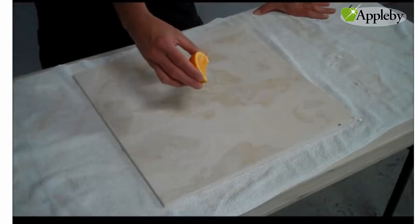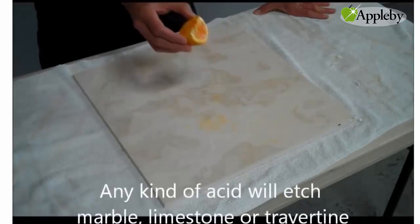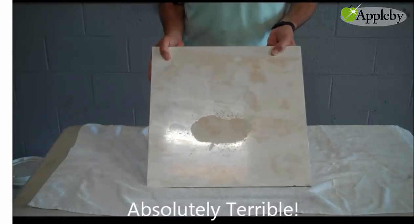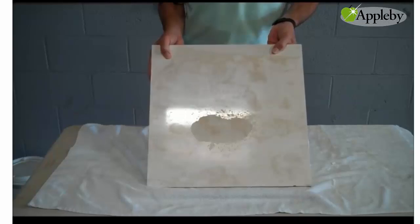If we take just a piece of orange and squeeze some of the orange juice on the stone, we'll show you what happens when you wipe this up. As you can see, the etch mark on the tile is absolutely terrible. The acid from the citrus eats away at the calcium carbonate in the stone and you can really see that big dull spot on there.